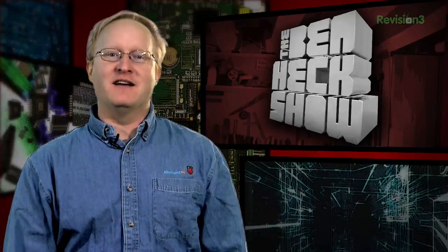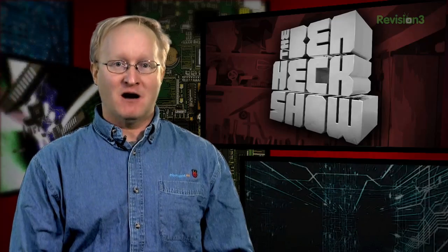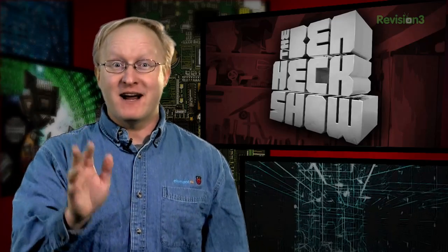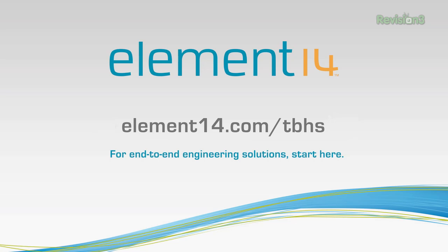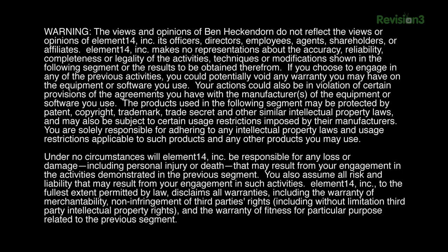That's all the time we have for today. In our next episode, we're going to be doing a surface mount soldering tutorial — yes, that's right, a tutorial, just like you've all been asking for. We'll see you then. Stay tuned at element14.com/tbhs where you can join the discussion, suggest builds for the show, and even have a chance to win upcoming builds. Remember, you can always email build ideas to benheck@element14.com. Thanks for watching!